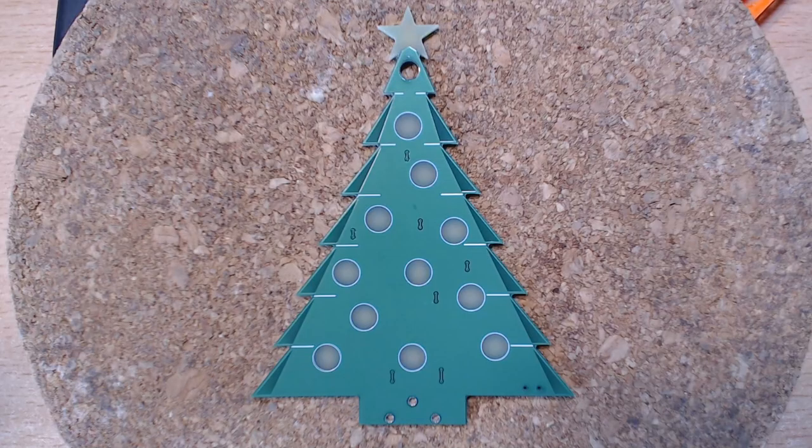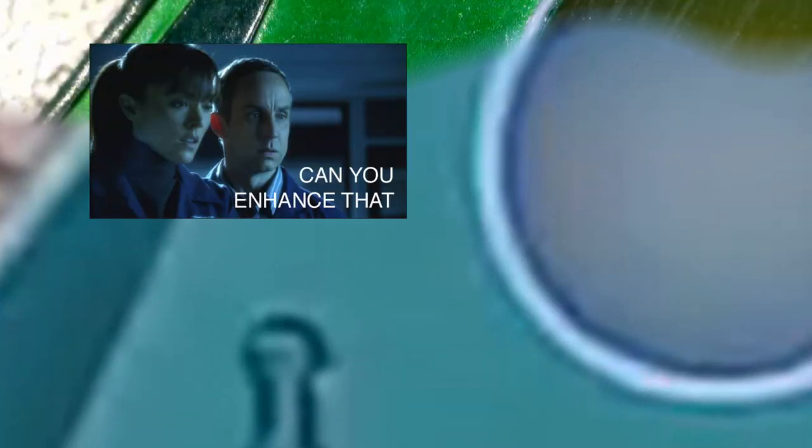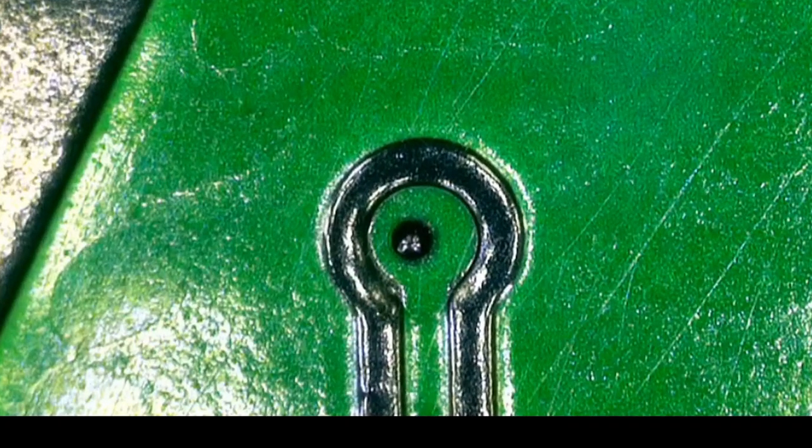Before we start looking at specific examples, we first need to understand how this works in general, and in order to do that we need to take a look at what elements a PCB is made up of. The first thing to look at is the FR4 material, or the fiberglass — this is what makes up the majority of the PCB. On a two-layer board everything else is on top of either side of this. The next layer is the copper layer, which will cover the entire PCB before manufacturing starts and will be etched away to create the traces or whatever other copper shapes you require as part of your design.